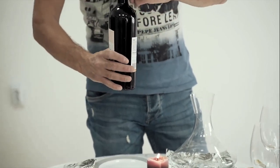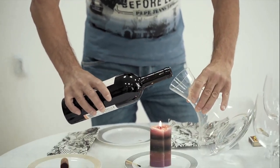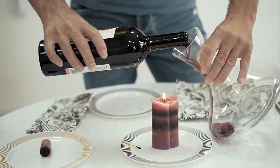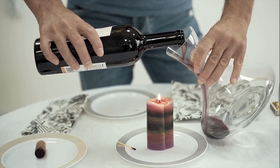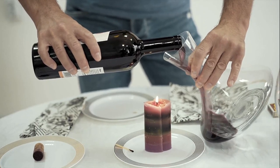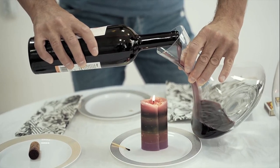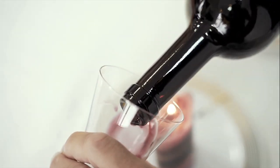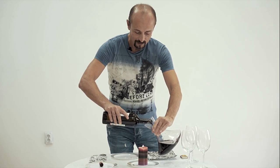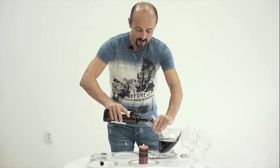We take the bottle, we take the decanter, and very, very slowly we start to put the wine into the decanter — very slowly. During all this time, we are watching the neck of the bottle and we make sure that there is no sediment, no deposit going through the bottle into the decanter. The moment you see some of the deposit going through the neck, you stop pouring.